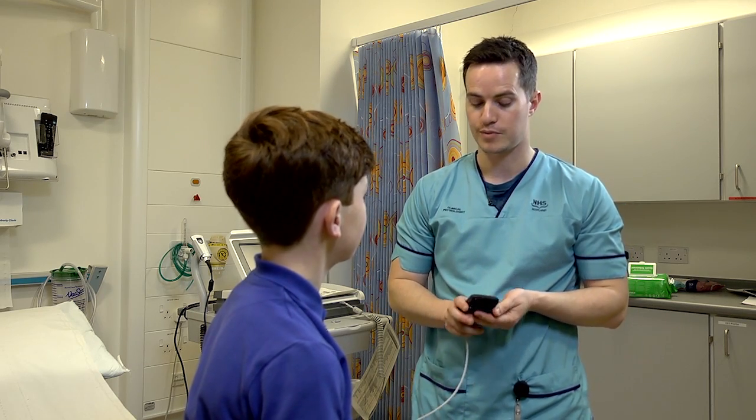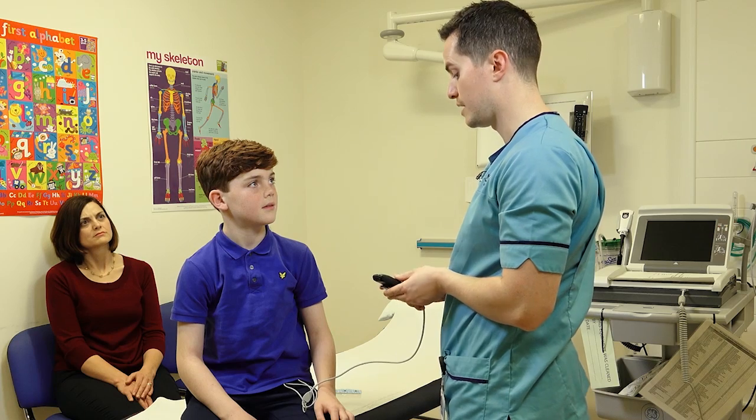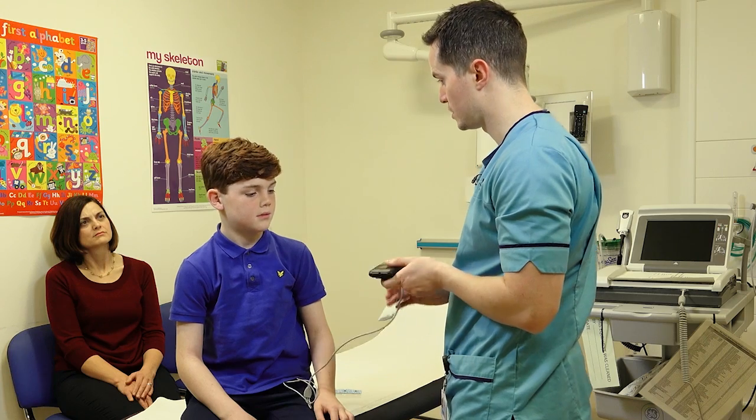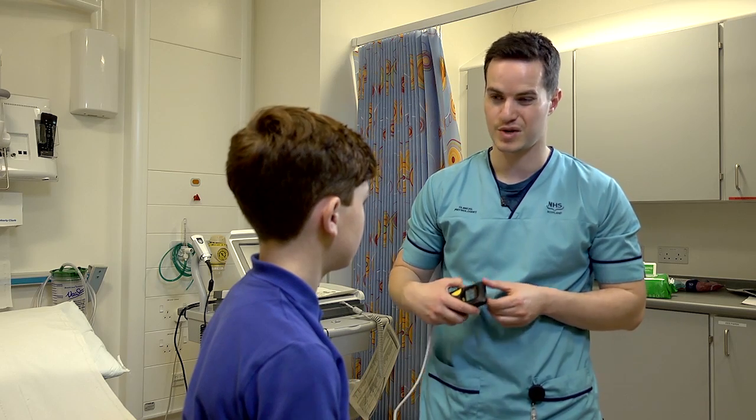When you go to sleep tonight, it's probably going to be easiest if you put it in a pocket that's in your pyjamas. Or the wire is a little bit longer, so you may be able to stick it by your side or put it underneath the pillow.